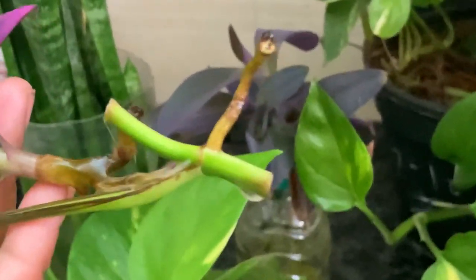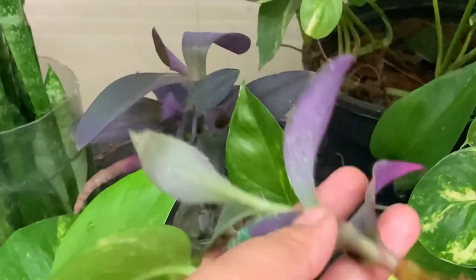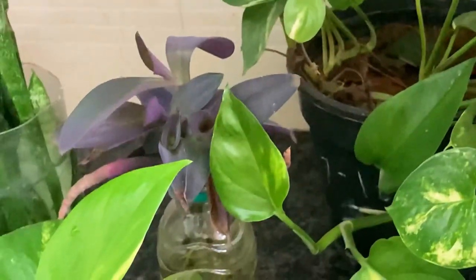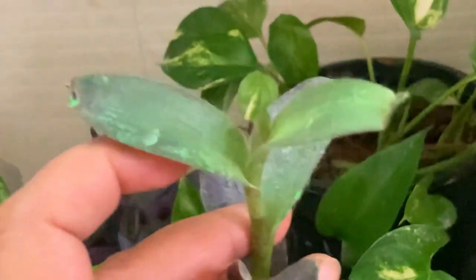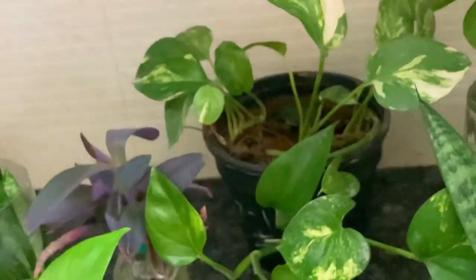No direct sunlight, just bright light. Look how much rooting has started! And look at this purple heart plant — see how nicely it has grown. It has even gained a little height. So this is the best time for propagation.